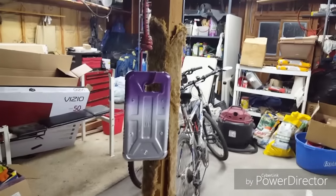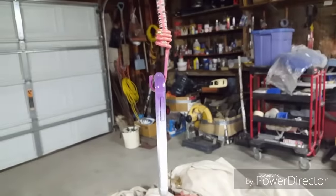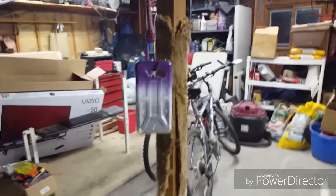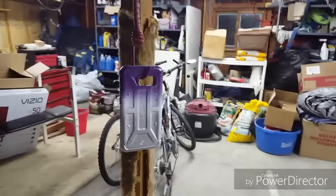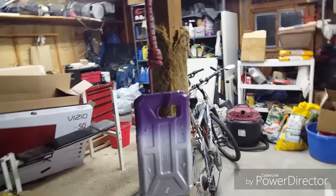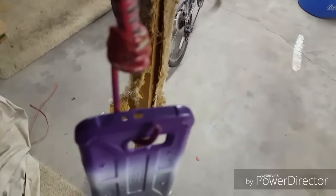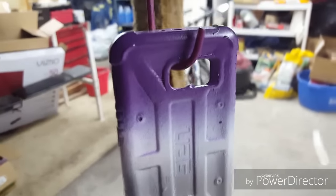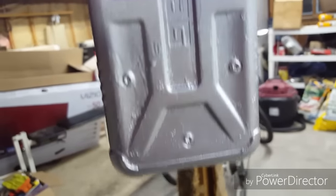Any other touch-ups I'm not going to put on video because it looks about as perfect as it needs to right now. I'll let it hang here and dry for at least a day. I'll come back tomorrow night after work and see if I can get some clear coat on it to make it look nice and fancy, but overall it looks pretty darn good.